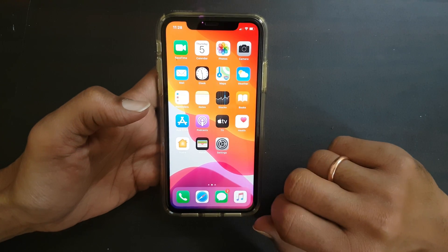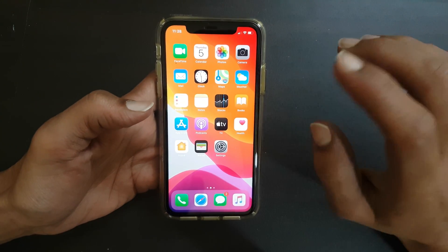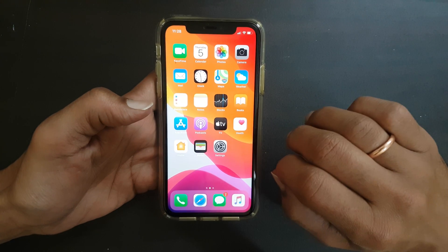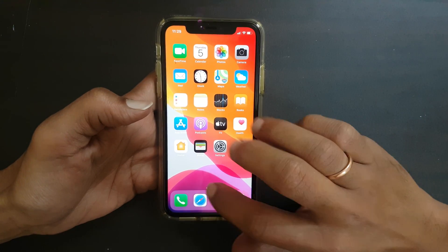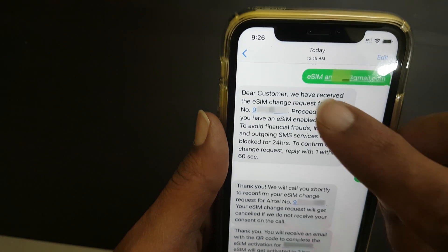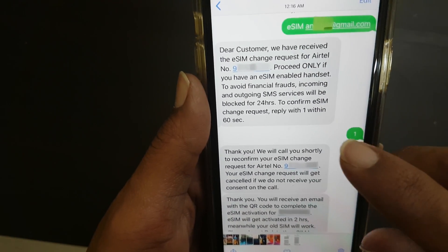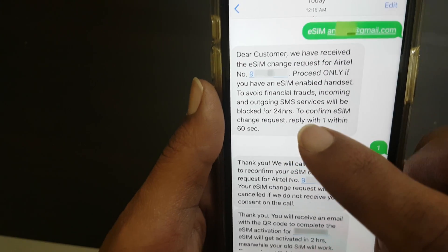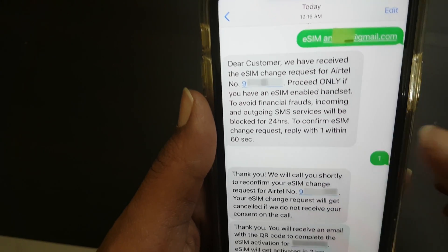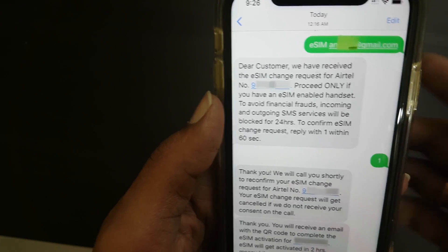To enable eSIM, first you need to get the QR code from the network service provider. If you are an Airtel user, to convert physical SIM to eSIM, send SMS 'eSIM' followed by a space and your registered email ID to 121. You will get a confirmation SMS, which you need to confirm with 1 within 60 seconds.